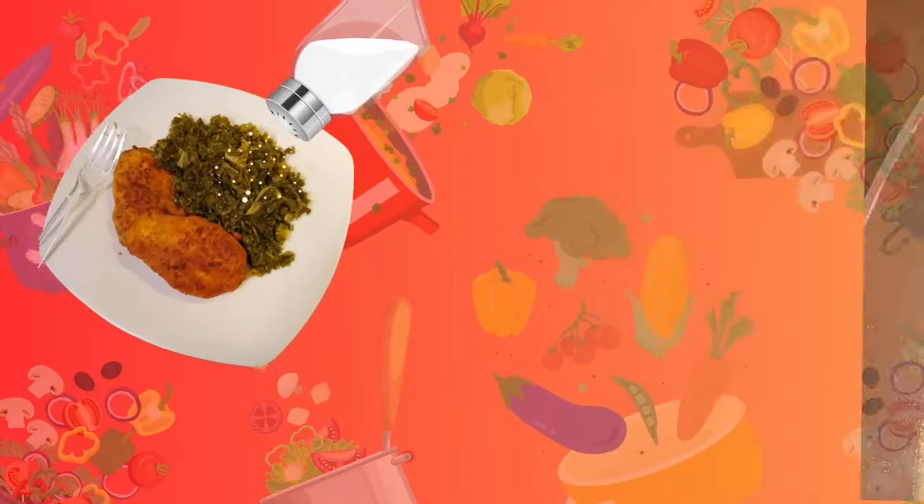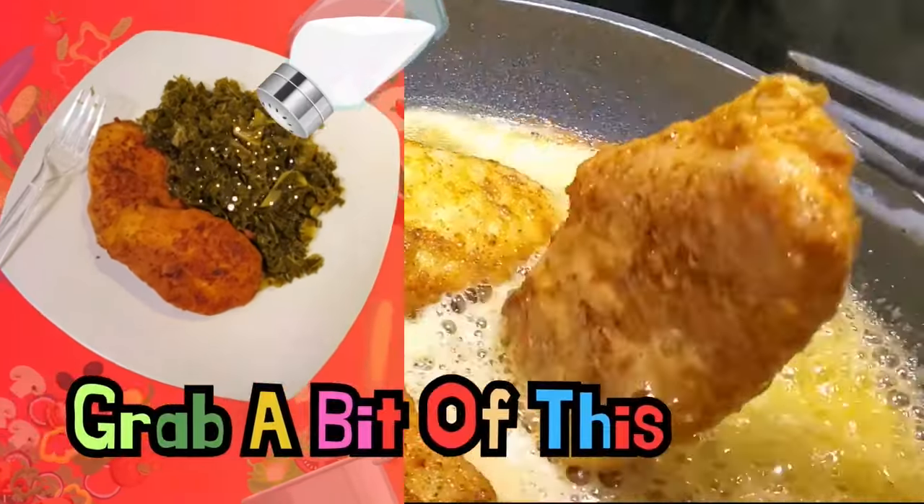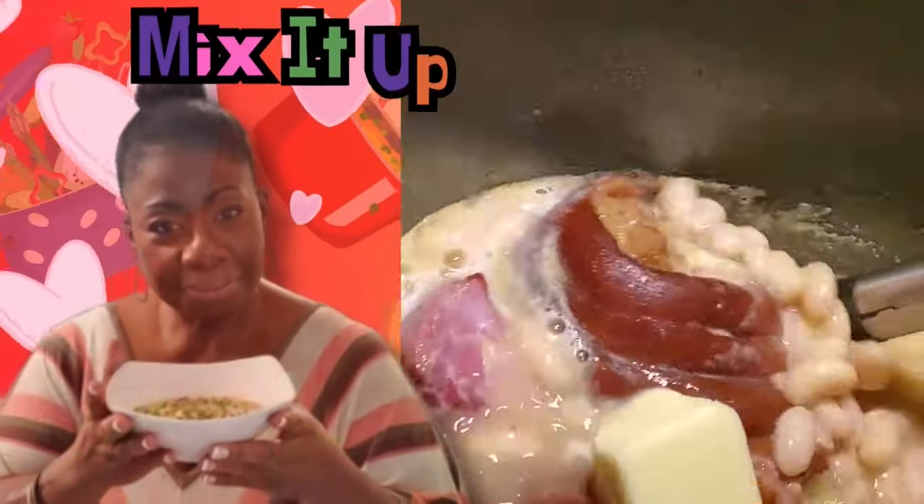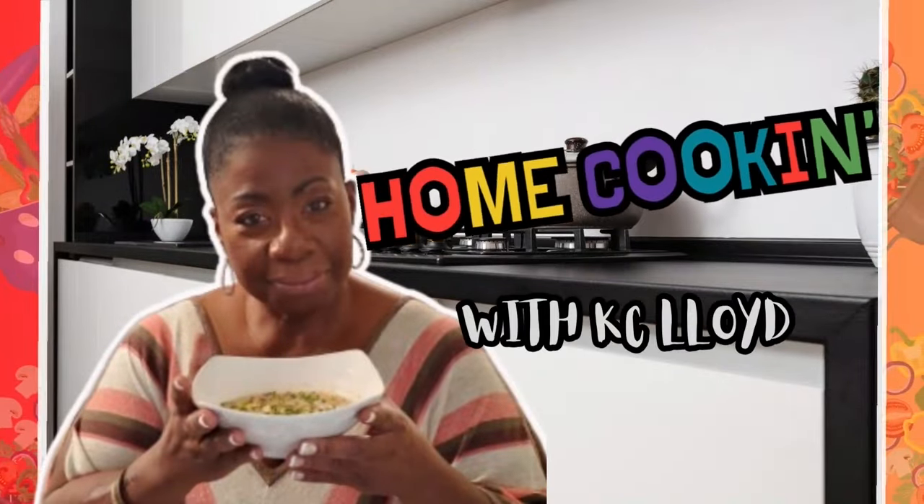And if you want to know how I do it, stay tuned. Grab a bit of this and a dash of that, mix it up with love — that's how I love the game.